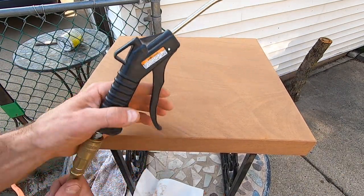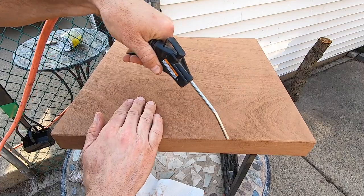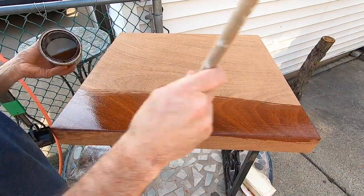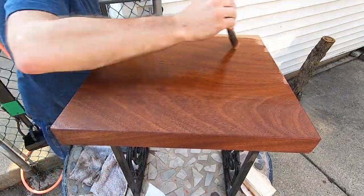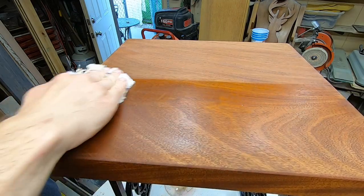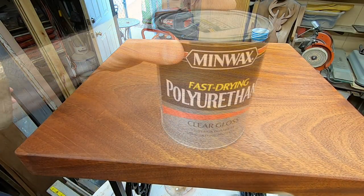After sanding, I like to blow all the dust off with an air compressor — just look at the difference as the sawdust flies out of the grain. For the first coat I'm using a sanding sealer or unwaxed shellac, which fills the open grain. I follow this up with a light sanding using some 320 grit sandpaper, then clean off all that dust using a little paint thinner on a rag, followed by two coats of polyurethane.